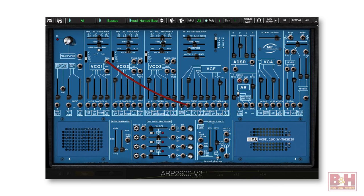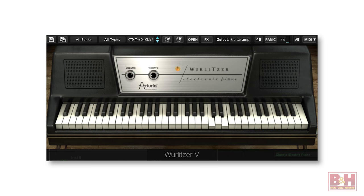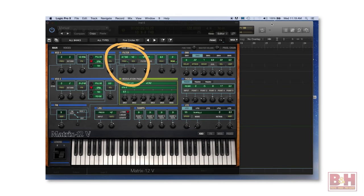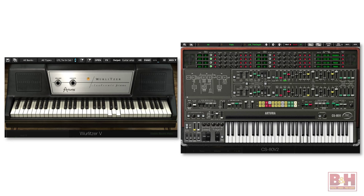The bass that comes in at bar 3 is the ARP 2600 V2. After the break, a Wurlitzer line comes in. Then a simple arpeggio from the Matrix 12, which is one of Arturia's newer virtuals, and I'm automating the filter frequency on Voice 1 to give the sound a little movement. It's very easy to automate just about any parameter on Arturia plugins. The last sound added is the CS80, doubling the Wurlitzer line.